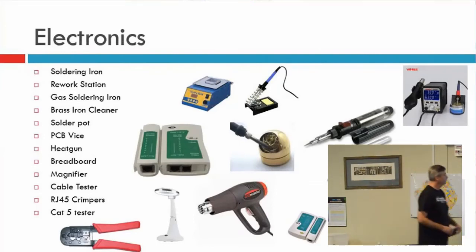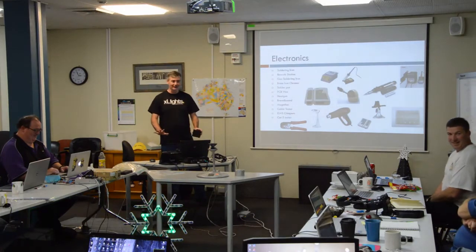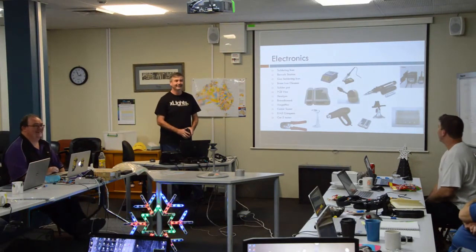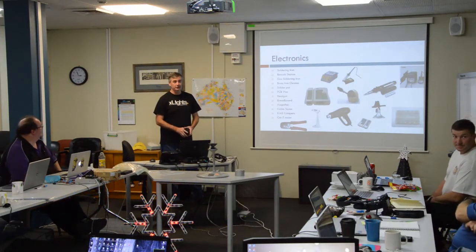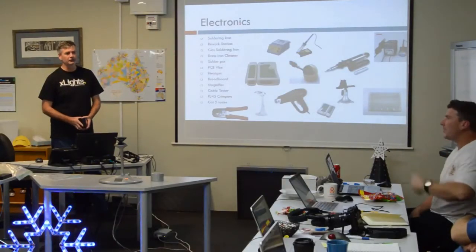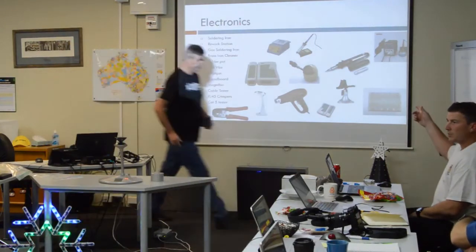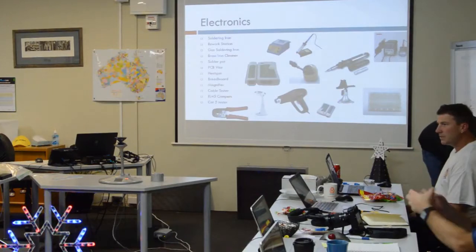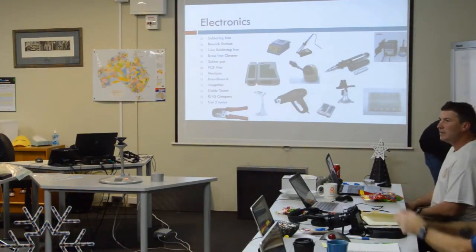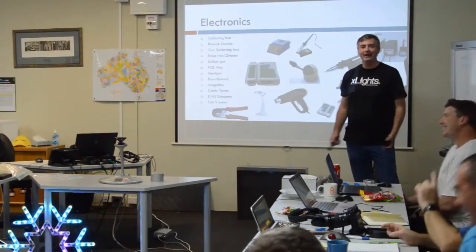Some electronics tools. I added the solder pot — I did buy one, I love it. There are cheap ones from China that I wouldn't leave running on their own; the cheapie ones are like $30 to $40 but they're a nasty build. The right one is like $400. For those who don't know what a solder pot is — it's a pot of molten solder. You get your wire, strip it, dip it in, and it's tinned and done. It's lazy but it's magic.